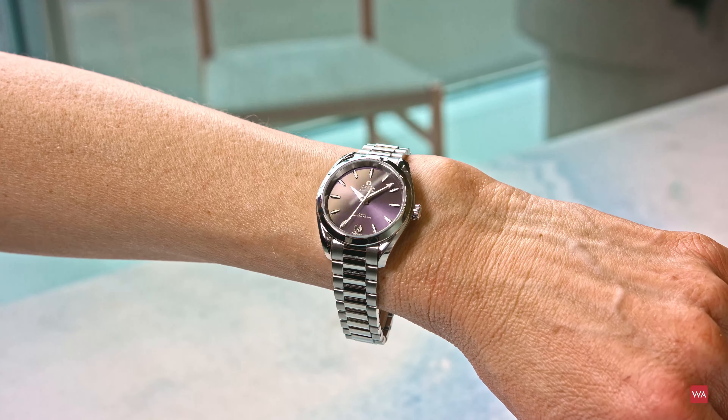Now let me give you some information about the case. 34 millimeters is the diameter, 11.88 millimeters is the thickness, and the lug-to-lug distance is 40.49 millimeters. The case is waterproof up to 150 meters.